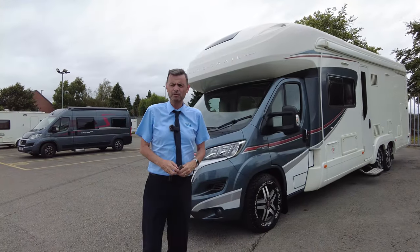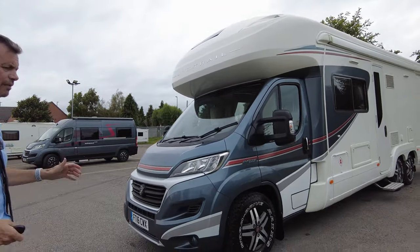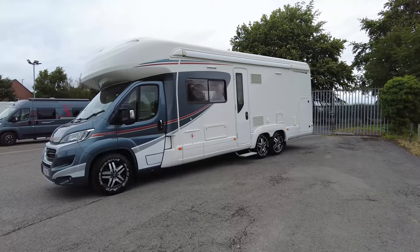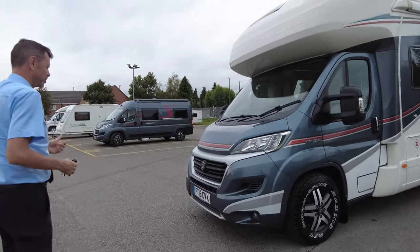Welcome to Don A. Mott Leisure King. My name is Richard and today I'm going to show you around this lovely Autotrail Chieftain on a 2016 plate, tag axle vehicle. It's six berths and four traveling seats. Let's show you around the outside first and then we'll show you around the inside.